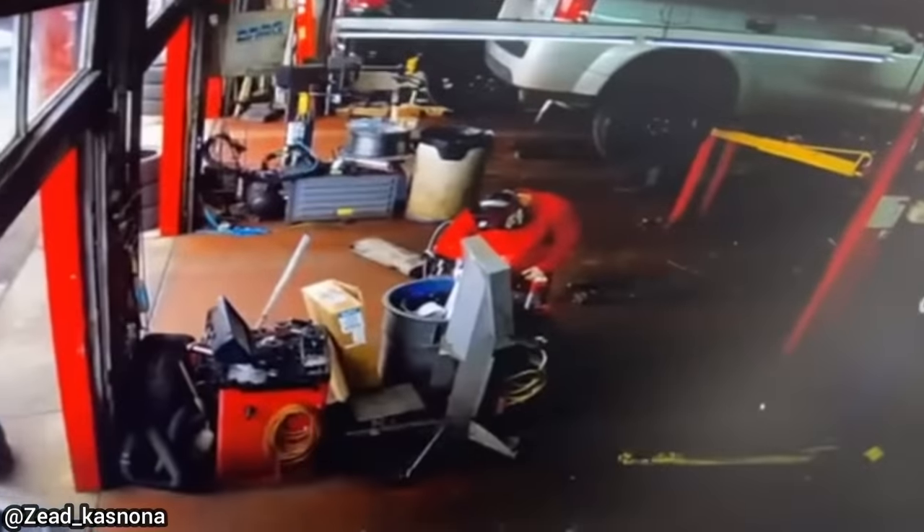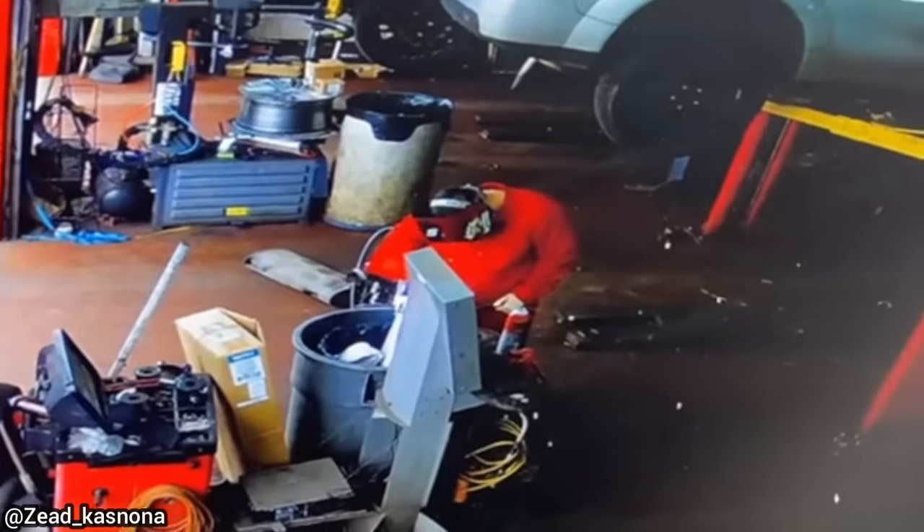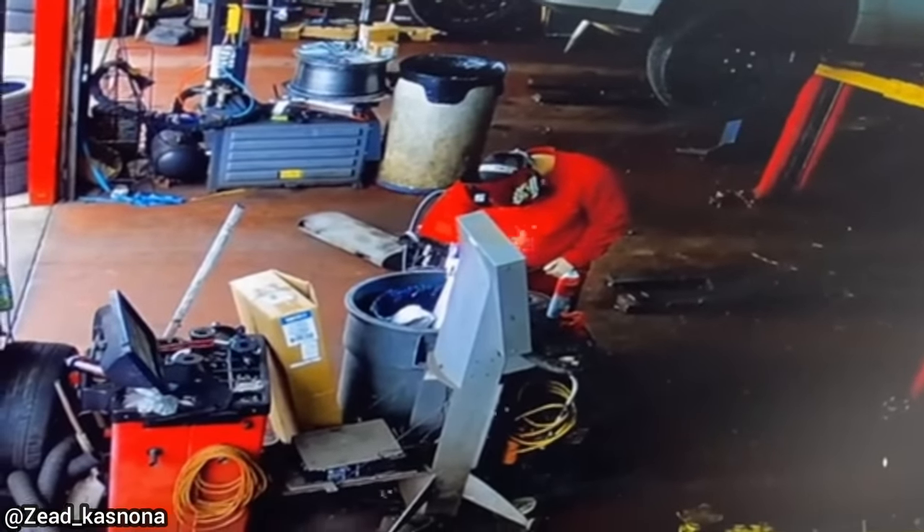A quick tip: don't weld on something you just sprayed brake clean on, while welding beside a can of brake clean on top of a garbage can.